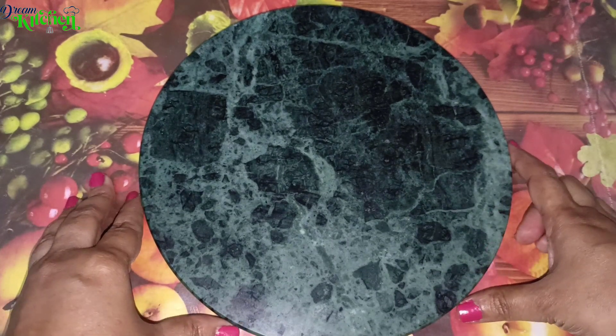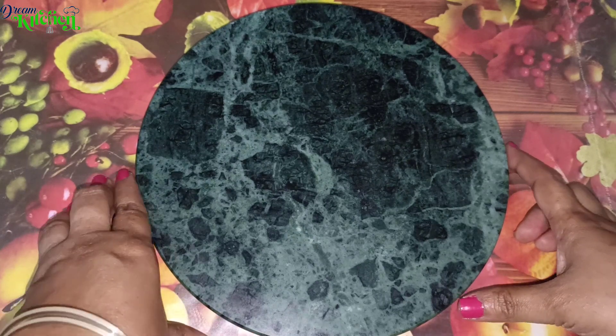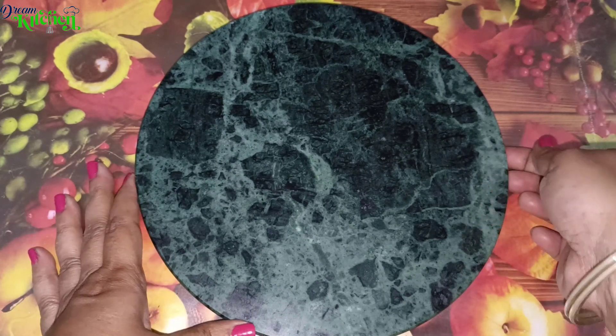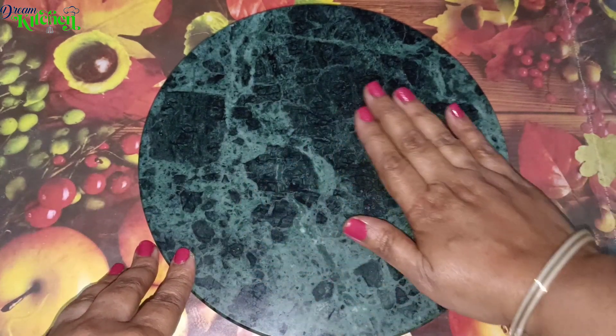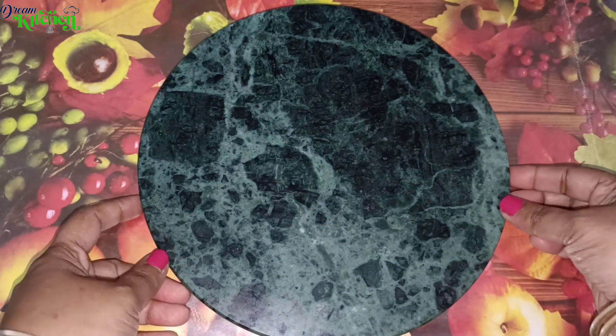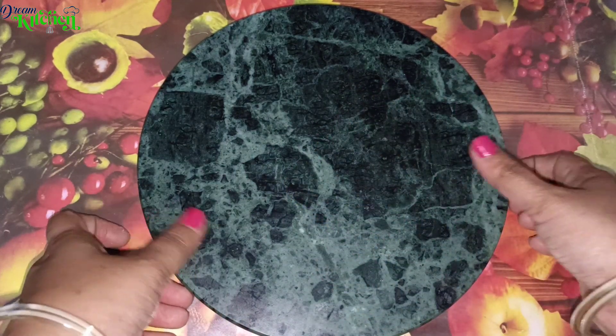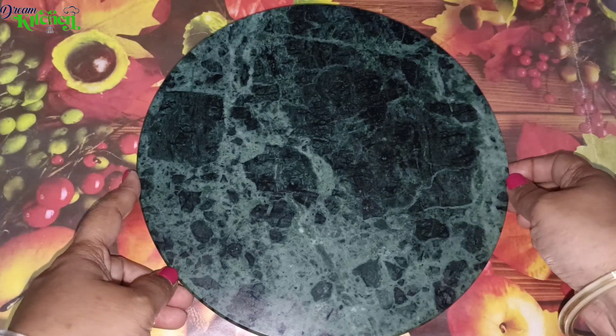We will upload a lot of items every day. It is very smooth and very easy to clean. It is easy to do multi-purpose cutting as well. We will upload a lot of tools in our kitchen. This is the first product in the description box.